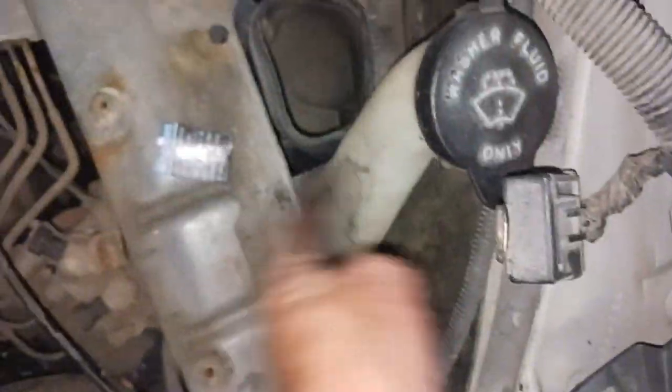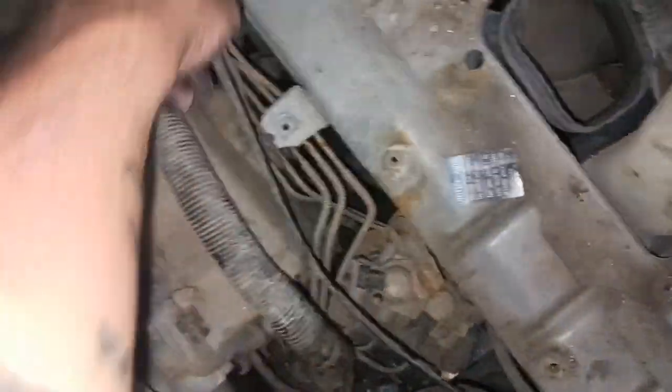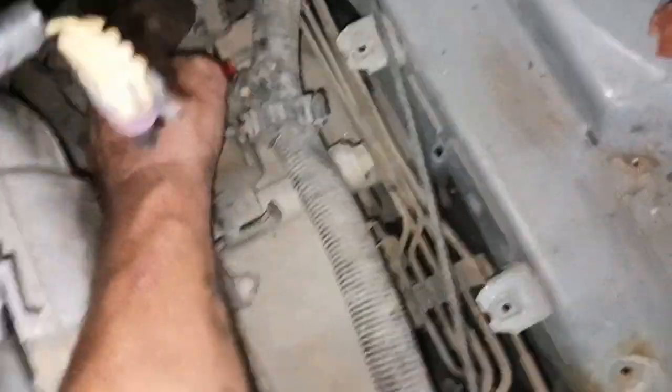I still have to get my heater hoses, fuel lines, exhaust. I still have to pull the starter out, finish unplugging the harness from the washer fluid tank - it's got the motor down there. Then there's a couple wires that run over and the shifter linkage plug on the transmission. Making really good progress.